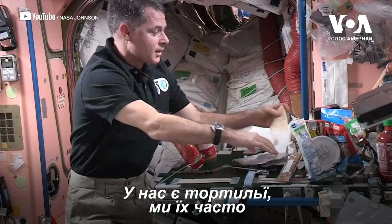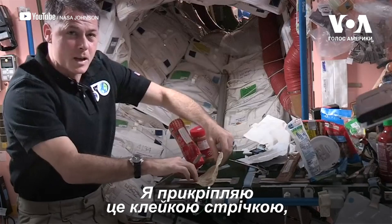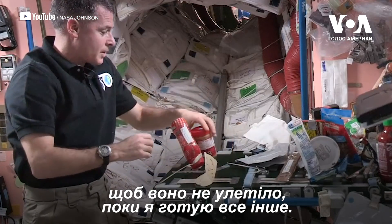We have tortillas, so we use tortillas a lot for sandwiches. I'm going to stick that down to some tape here so it doesn't go floating away while I'm getting everything else ready.